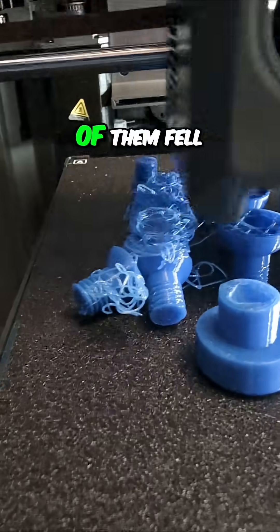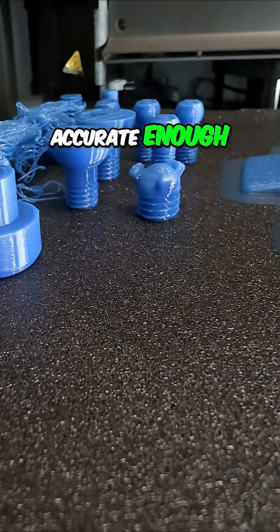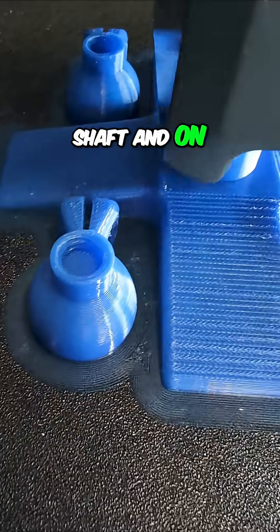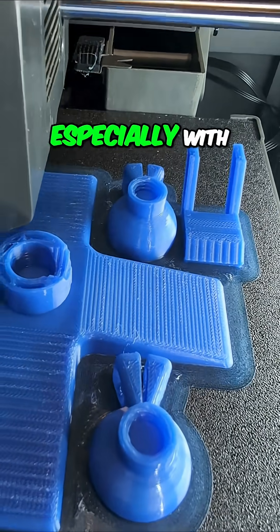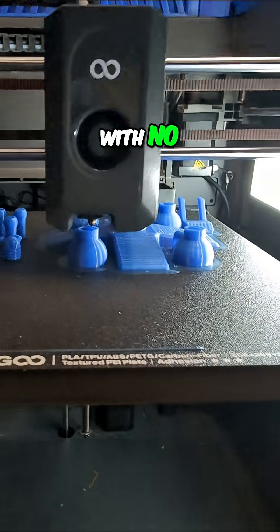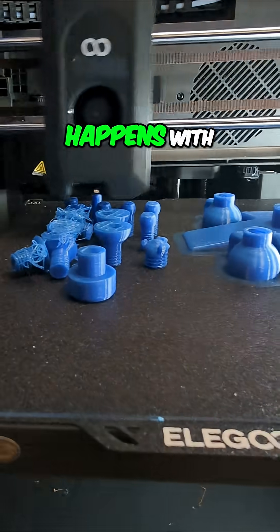We have to print some more because some of them fell over because they didn't have a brim. But it's absolutely amazing to me that the printing is fast and accurate enough that you can print threads on both the shaft and on the inside of the hole. Generally I've had very good luck, especially with this printer, with the threads fitting with no intervention — I don't have to cut anything, it just screws together.